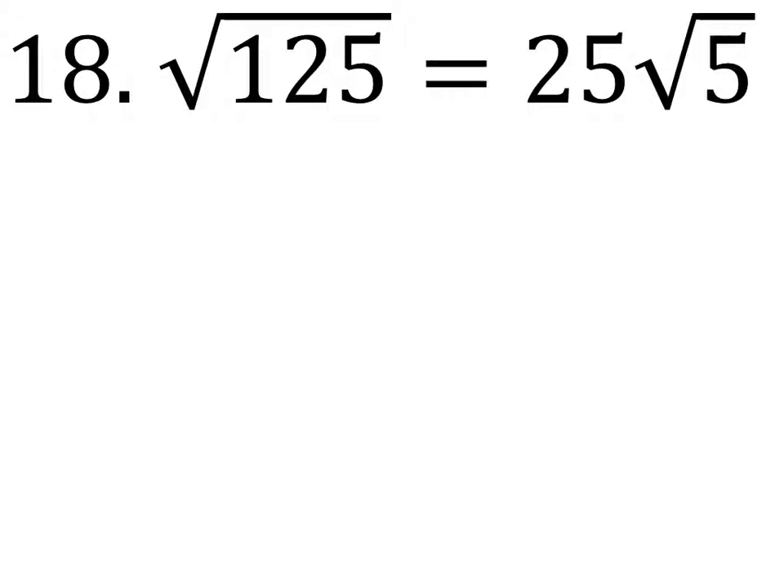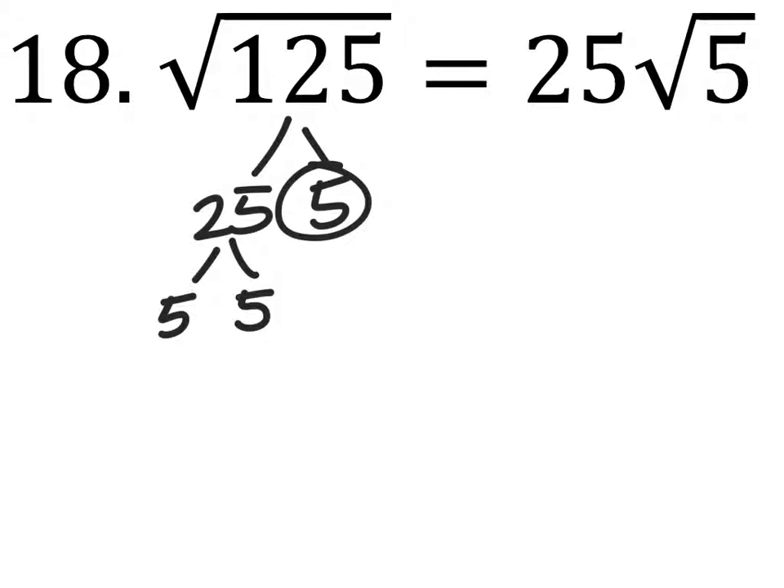So we're going to find, fix, and justify that one, right? So I'm just going to show where those three fives came from, all right? There. There we go.